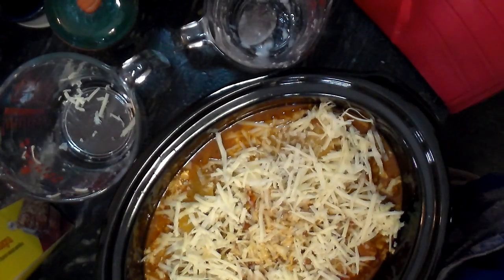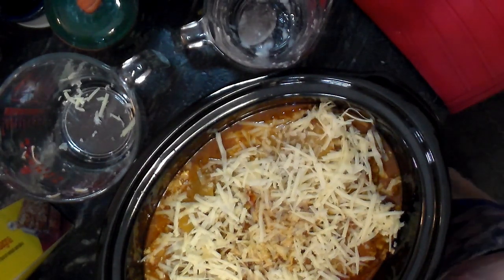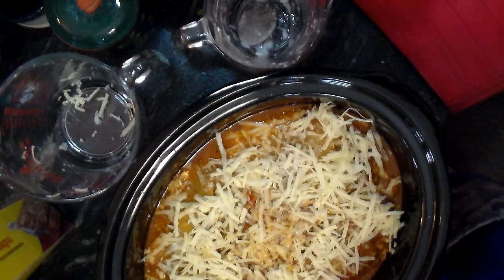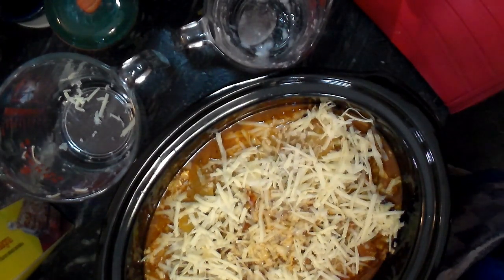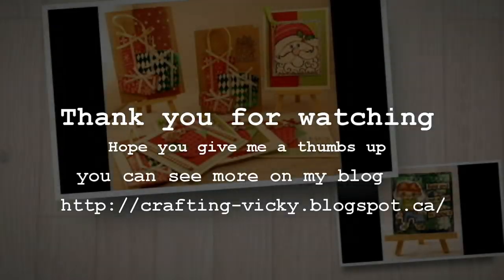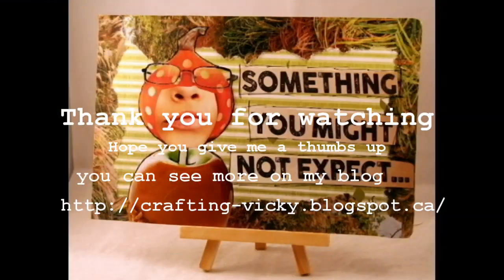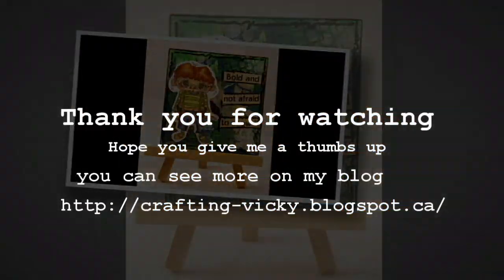I'm looking forward to reading your comments. Thank you so much for wanting to do all kinds of different things like this with me — I find it's just so much more interesting than just doing the crafting. That's it for now, bye everyone, I'll see you next time.